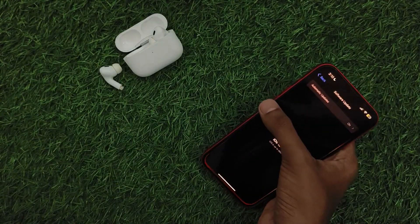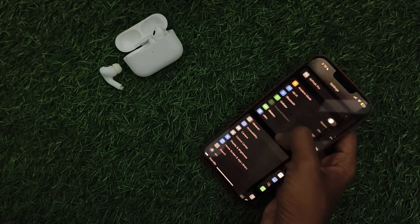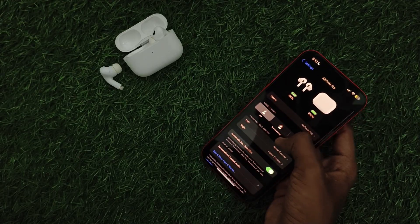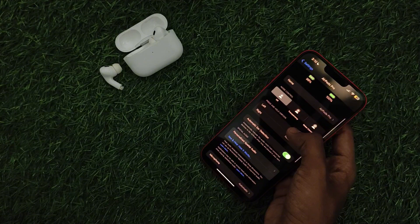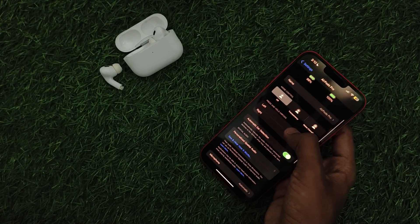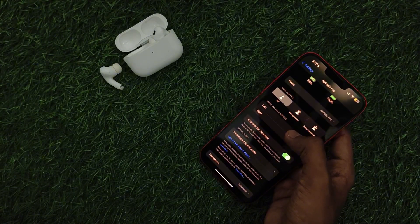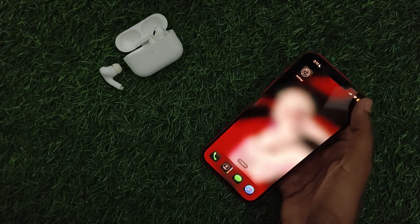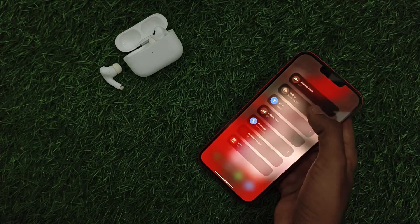Then enable head gestures. Go to Settings again and then AirPods Pro. If you can't see the head gestures option, make sure to enable it. Currently mine doesn't have it.